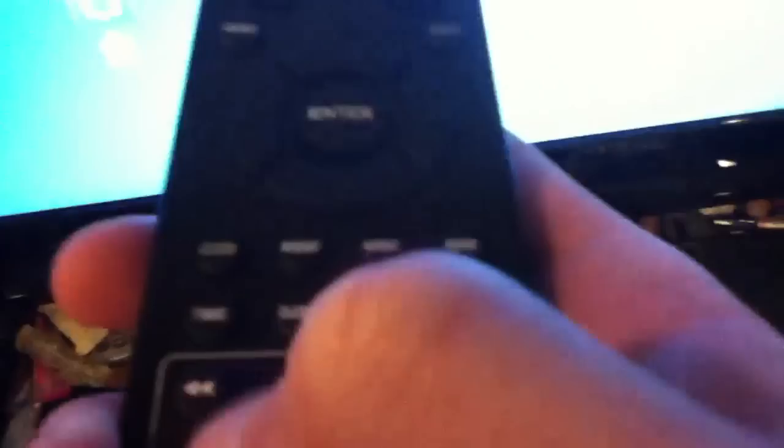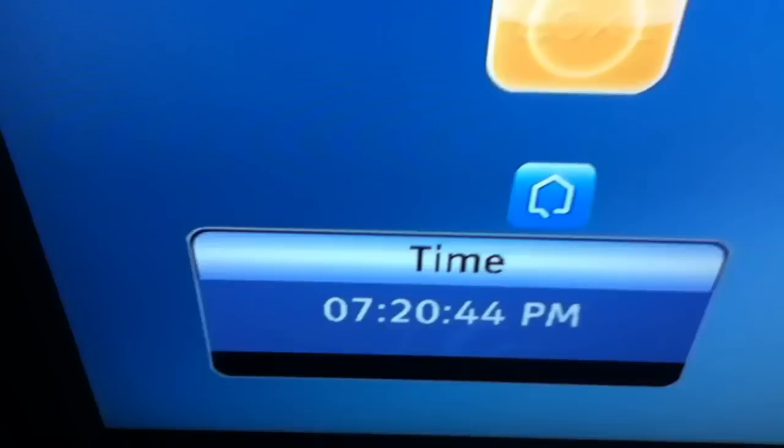The way to get out of the menu is to press the exit button on the remote. Now as for the time, you hit the little time button on the remote and it'll display the time down in the corner. The time is about 20 minutes off.